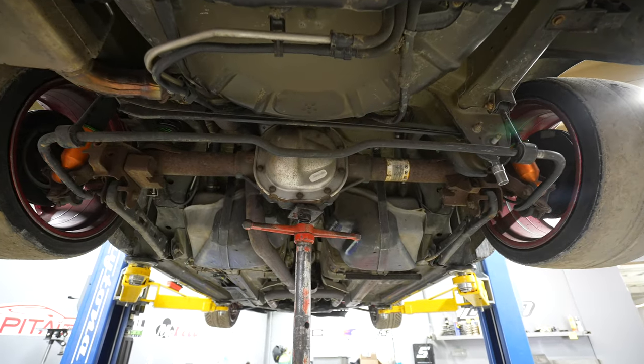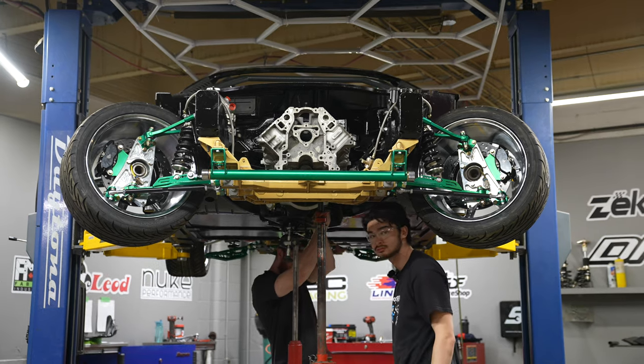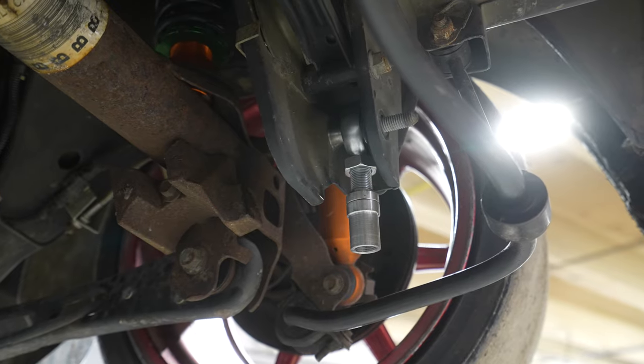What is an anti-roll bar or sway bar and what do they do? Essentially on a car you have a joining member that connects the left side of the car to the right side. This bar is typically mounted on bushings and has blades that connect to the suspension via upper control arm, knuckle, strut, or lower control arm.